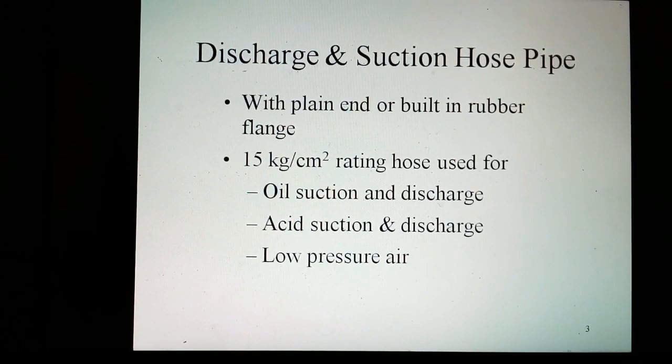Discharge and suction hose pipes come with plain ends or built-in flanges. These are rated at 15 kg per square cm and are used for suction and discharge applications. Acid suction and discharge variants are also available in lightweight options. These can also be customized to specific requirements as demanded by customers.